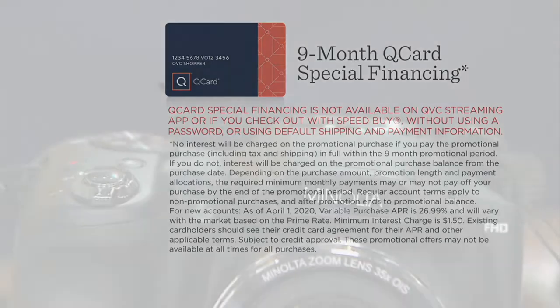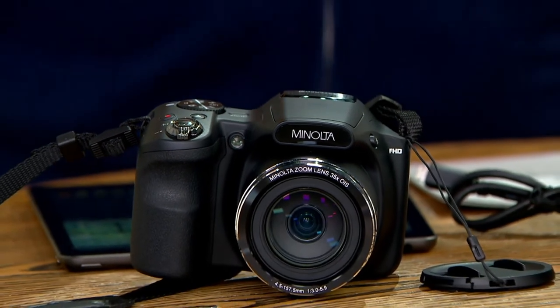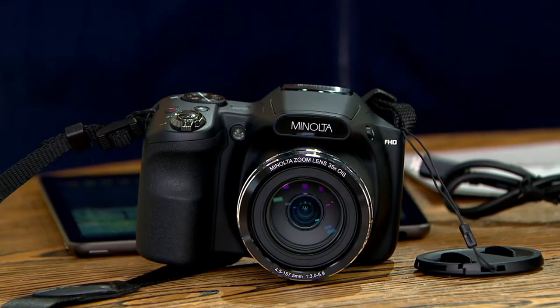We're awfully excited to welcome back a familiar face to QVC, a member of our electronics family — Oscar Duvall joining us live via Skype. Oscar, it's good to see you again, my friend. And always, we can count on some good straight talk from you when it comes to great SLR cameras. This one from a brand we know and trust. This is Minolta.